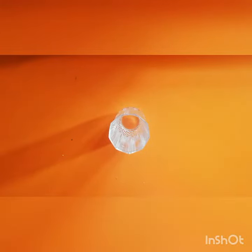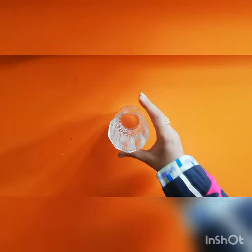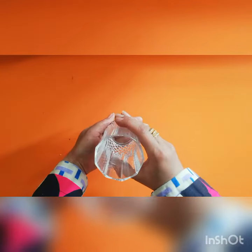Now I will tell you how to hold a glass. This is how we hold a glass.